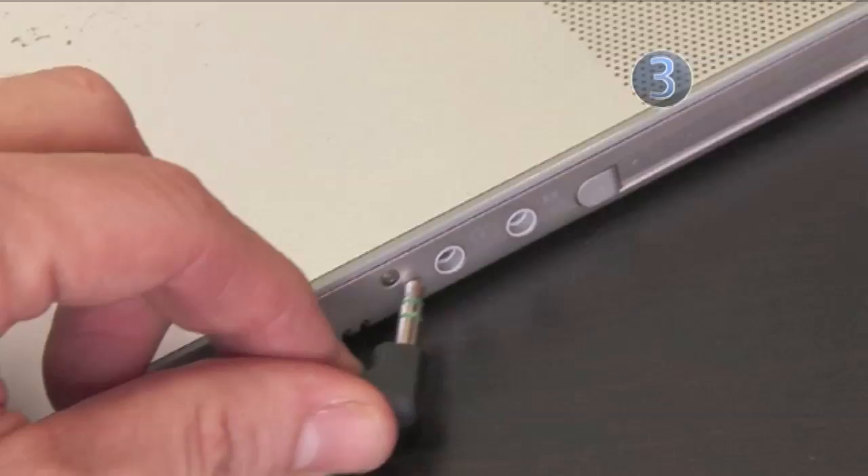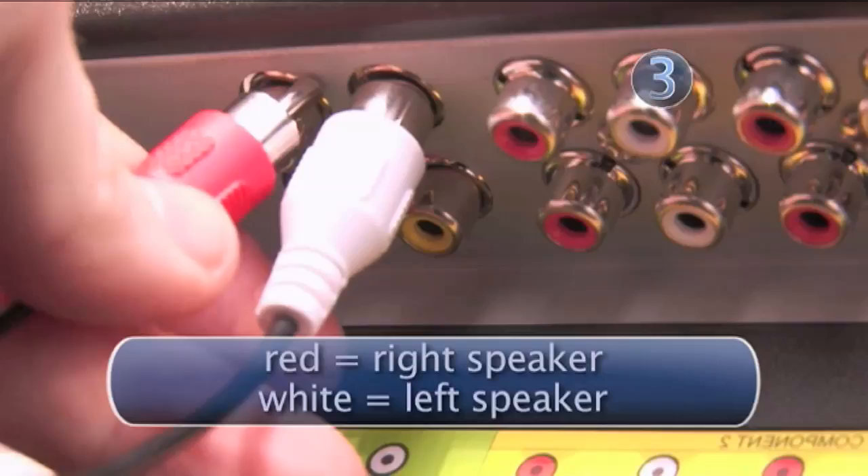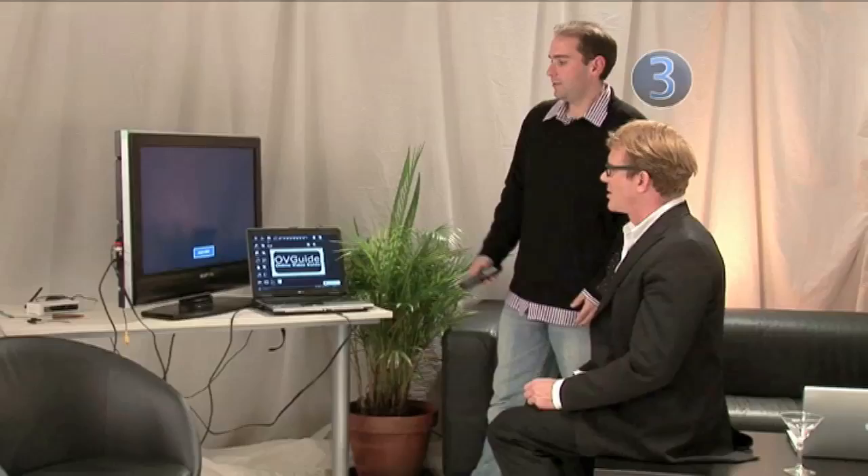Instead of a VGA cable, you can also use an S-video cable. S-video is pretty simple — connect one end to your television, the other end into your laptop. With S-video we have video, but what about audio? That's the audio cable. Plug the mini end into your laptop and the red and white ends into the TV to get better sound than your tiny laptop speakers. Then change the source or input to S-video.